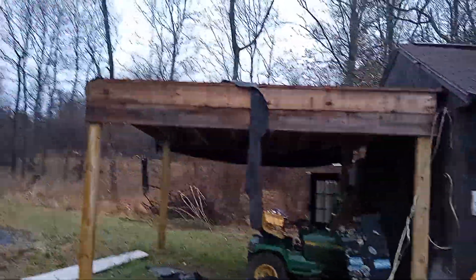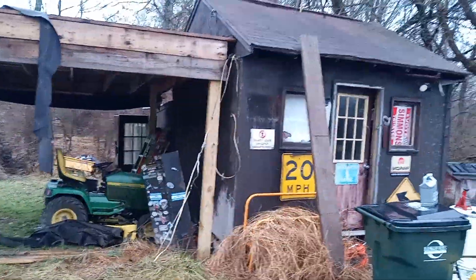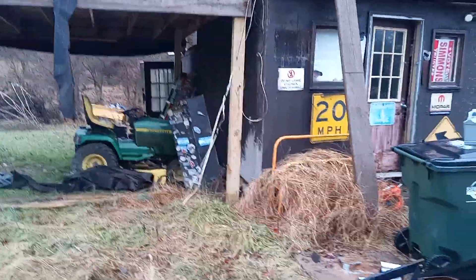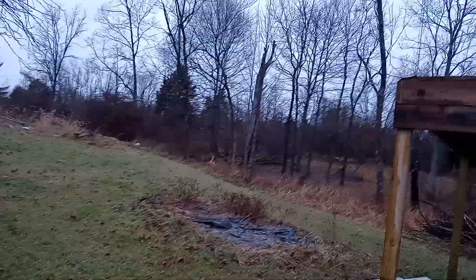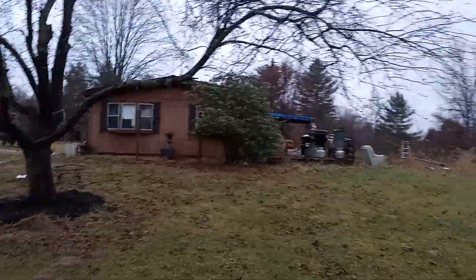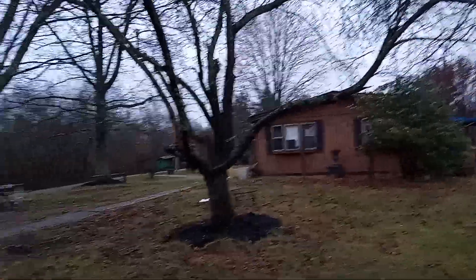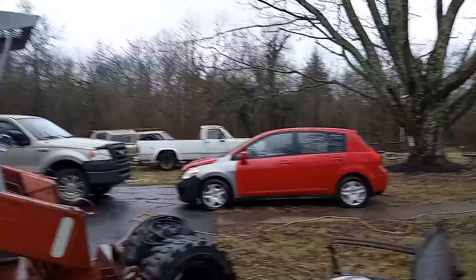That's going to be a cool carport, man — or you could enclose it and make it a garage. I like the little shed too. Sam's got some pretty cool stuff. How far does it go back? Way back — it's six acres here. So you go way back in there, then over that way.